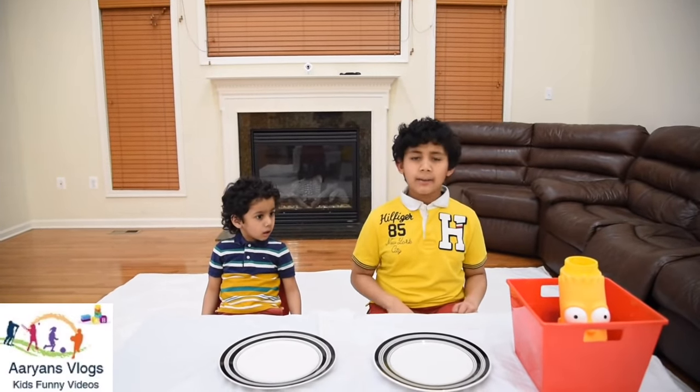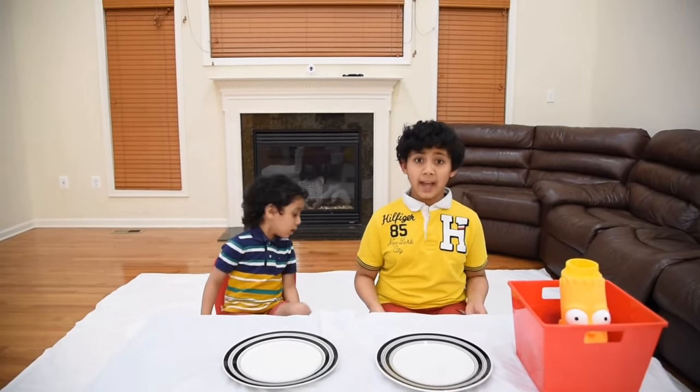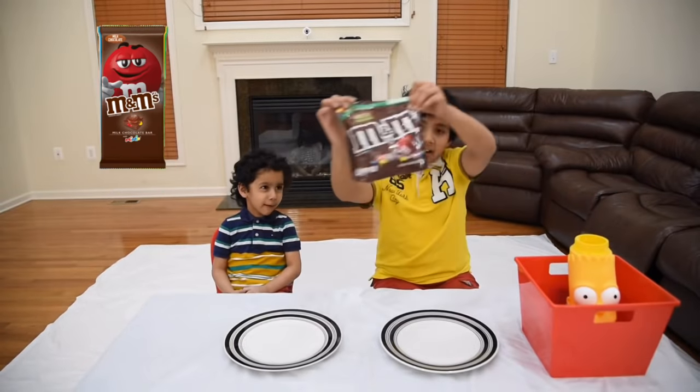Hi kids, welcome back! Today we're going to be doing a science experiment with M&Ms!